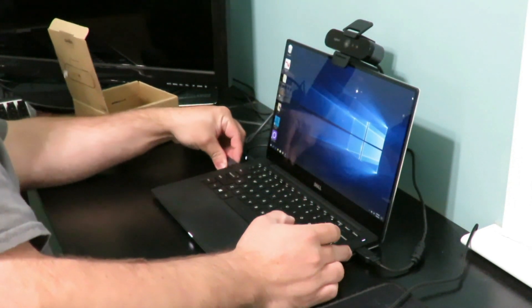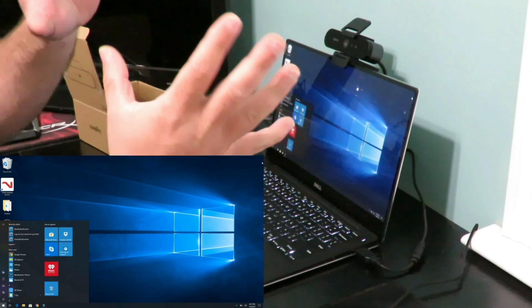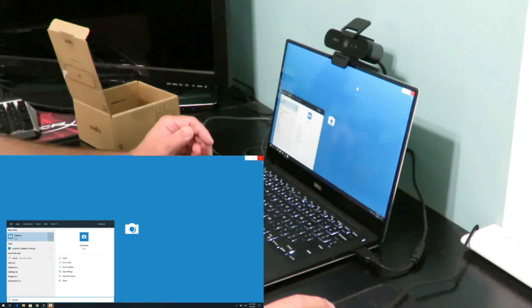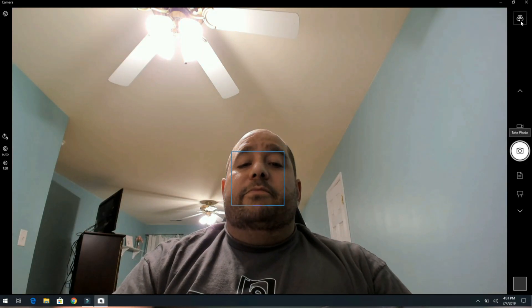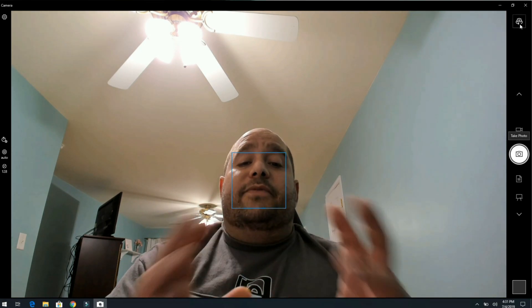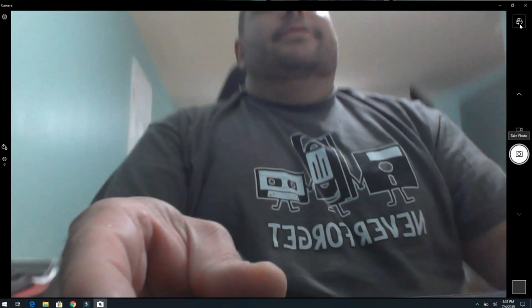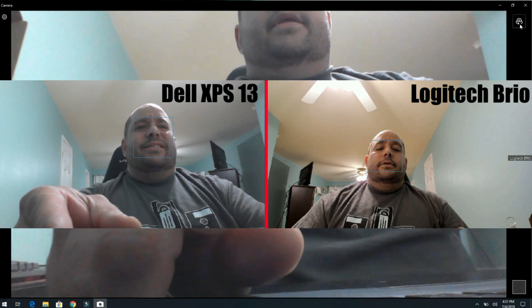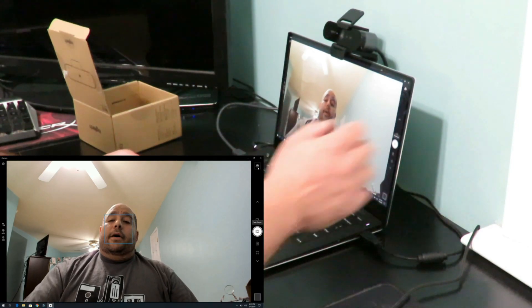Not all webcams are the same. By the way, it is thundering and lightning out there so you're gonna hear some booming — but that's okay, this is a laptop. Going back into the camera app in Windows, you'll see the 'change camera' option. Instantly you can see the video quality difference — the Dell XPS camera is brighter but there's not a lot of detail, and then the Brio is darker but there is a lot more detail.